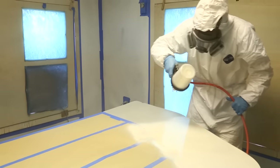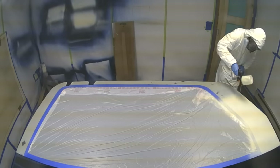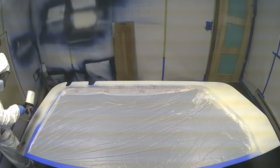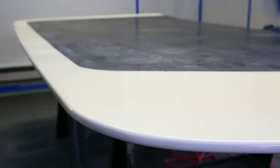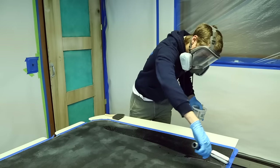To get the best finish possible, we're going to spray on our two-part polyurethane paint in our paint booth. The paint booth gives us a dust-free environment which ensures a perfect finish. After multiple thin coats have been sprayed on, we can remove the tape and you can see the contrast between the carbon and the painted surface.